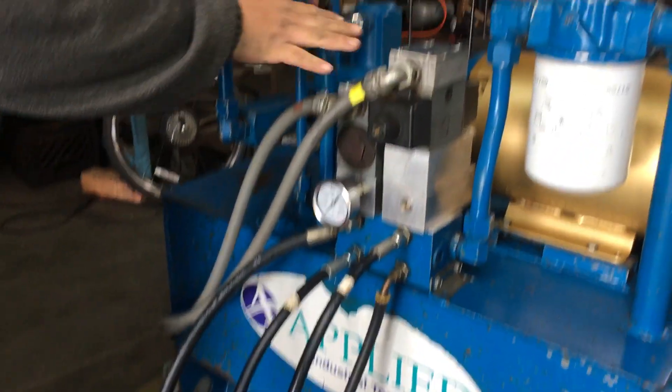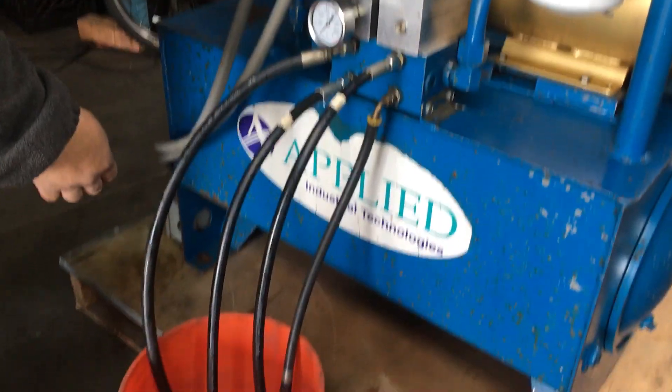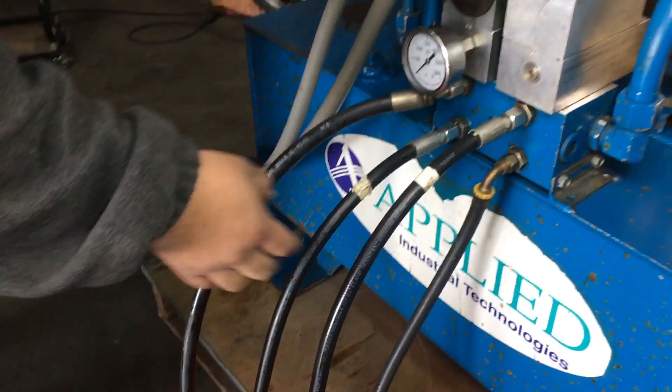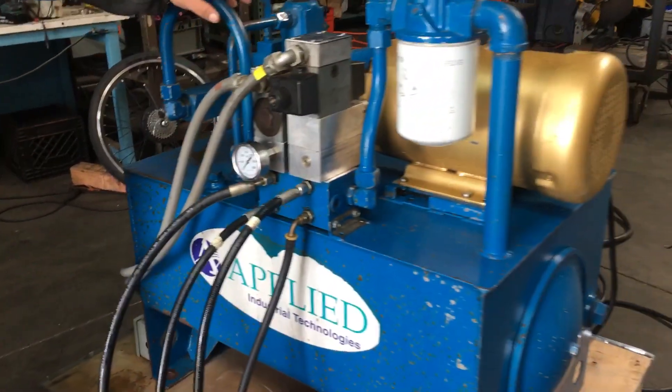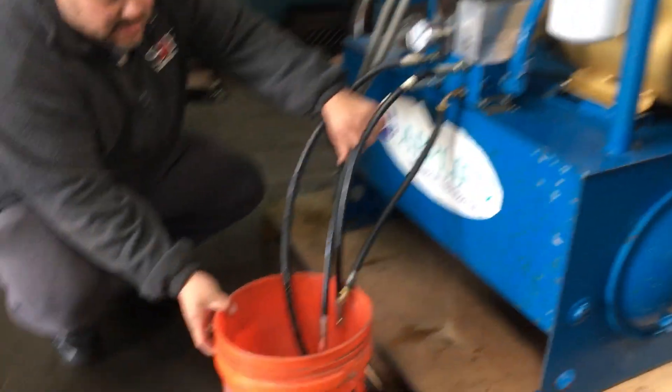We did test these at 115 volts. We applied power and were actually able to get fluid coming out of all the lines. We'll go ahead and turn it on here and show you that it works.